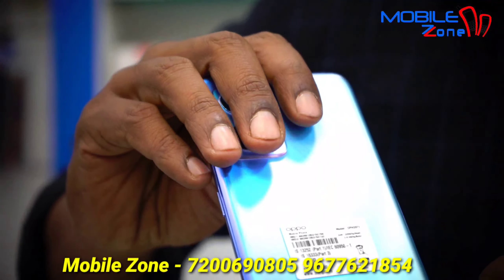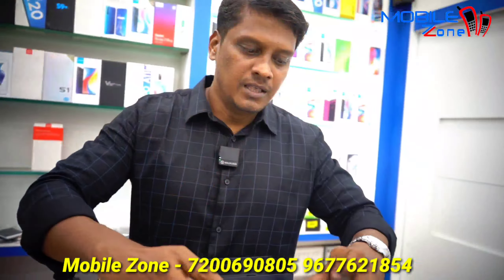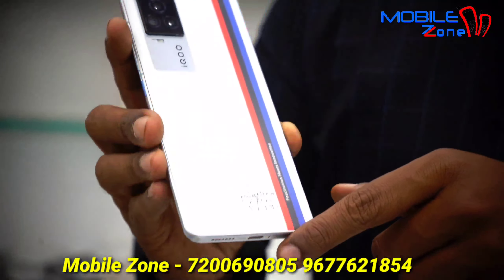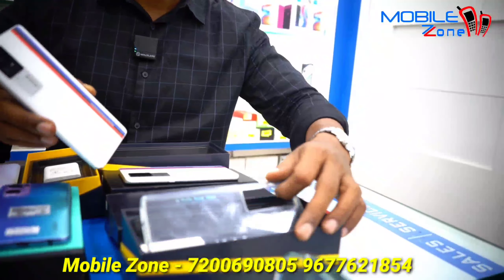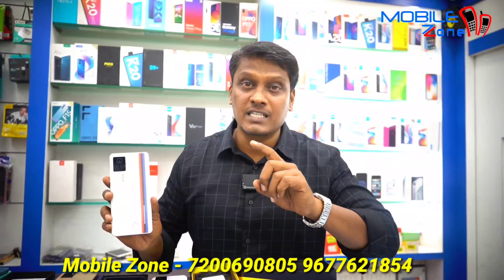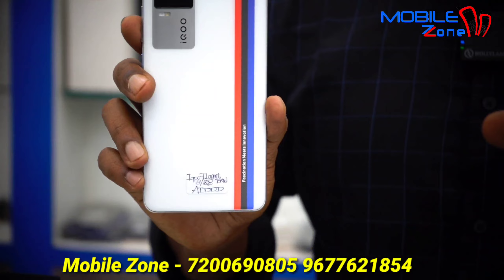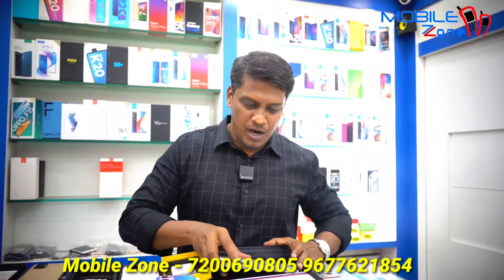This is Realme 7, 8GB RAM and 128GB internal memory, priced at 21,500 Rs, with box accessory. This model is iQOO 7 Legend BMW Edition, 12GB RAM and 256GB internal memory, priced at 31,000 Rs. The iQOO 7 Legend standard variant with 8GB RAM and 128GB internal memory is priced at 29,000 Rs.